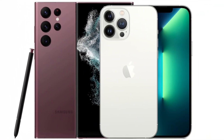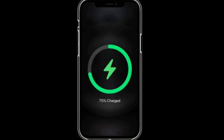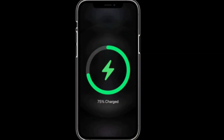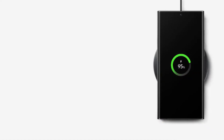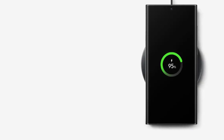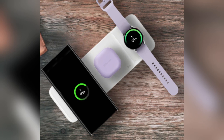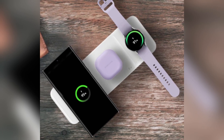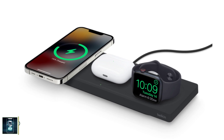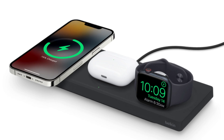When it comes to battery life, both phones pack a punch. The iPhone 16 Pro Max has a 4,685 mAh battery, while the Galaxy S24 Ultra comes with a slightly larger 5,000 mAh battery. Samsung takes the lead in charging speeds, offering 45-watt wired charging compared to the iPhone's 20-watt. For wireless charging, Apple's MagSafe offers 25 watts, while Samsung's wireless charging maxes out at 15 watts.